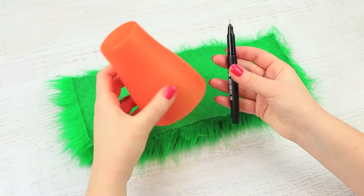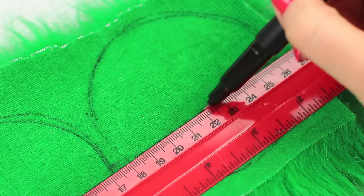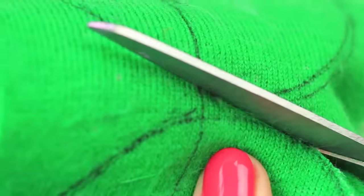It's my little candy stash! Trace a cup on a piece of faux fur three times. Draw a line on the two circles, slightly lower than the middle. Cut out two half circles and one whole circle.